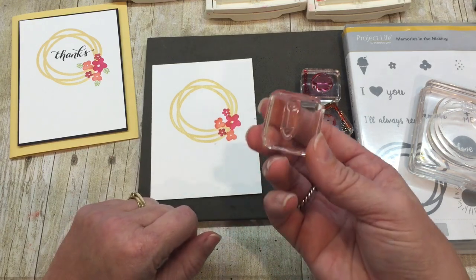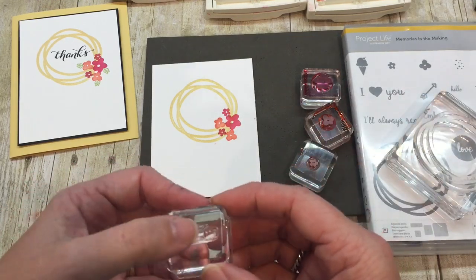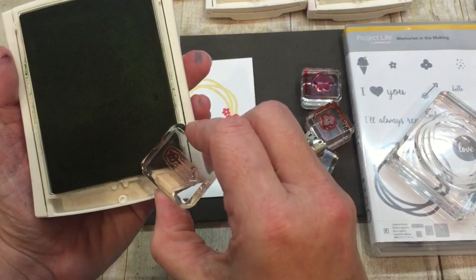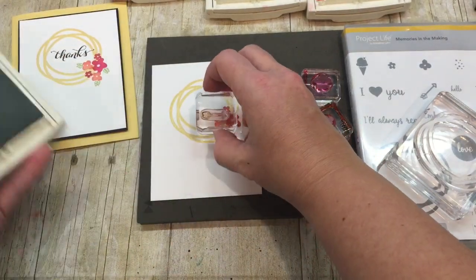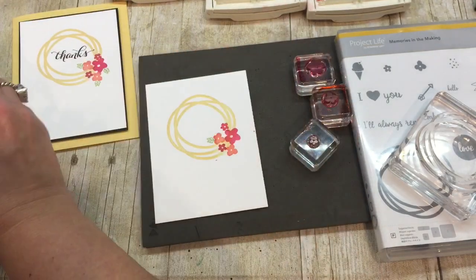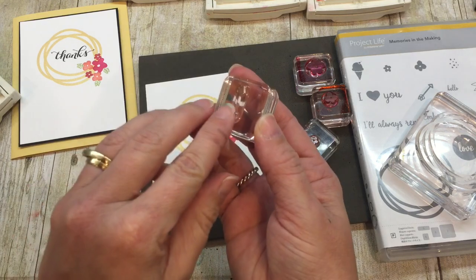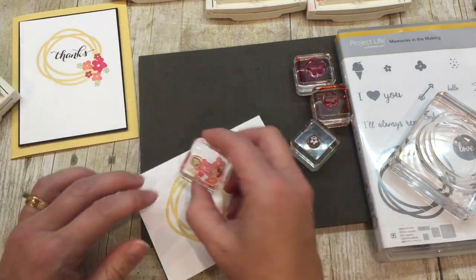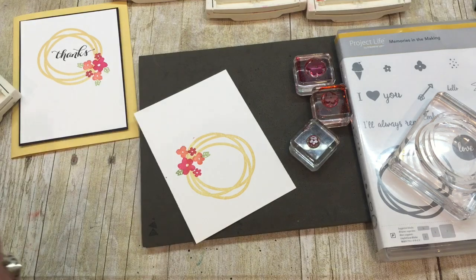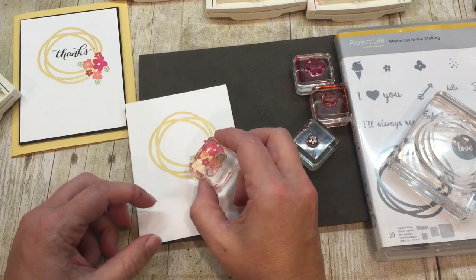The next thing I'm going to do is take the arrow image from the stamp set. I just want the little end of the arrow — I'm going to use that actually as a leaf because I think it kind of looks like a leaf. So I'll take my Pear Pizazz ink and just ink up the very corner and place it on here. If you've watched my videos before, you've heard me say you've got to stamp with your butt out — that's so you can get right down there and see where you're placing images. I'm just inking up the part that I want to stamp so I can be sure that where I'm placing it is exactly where I want it to be.